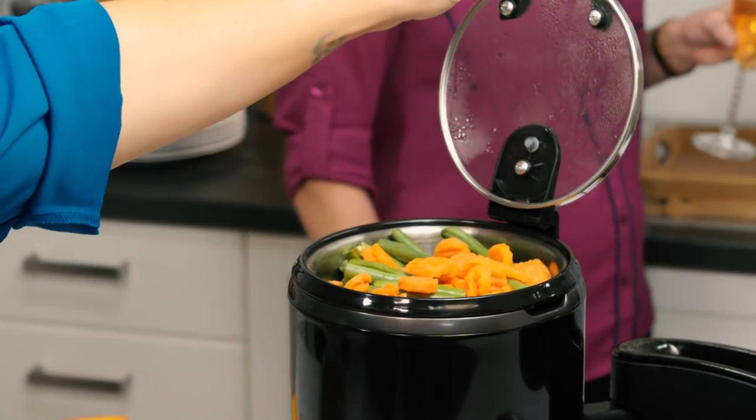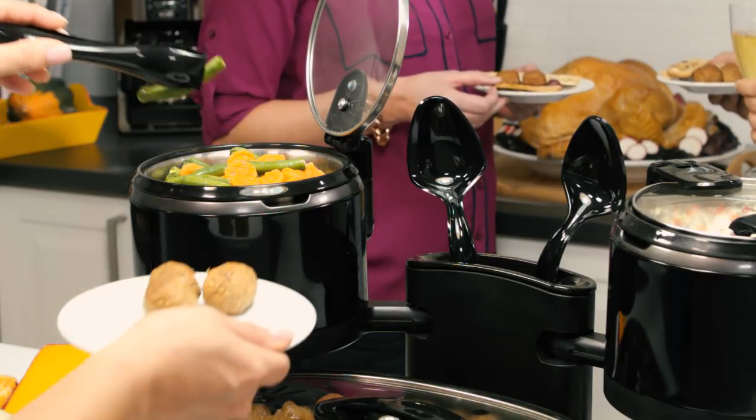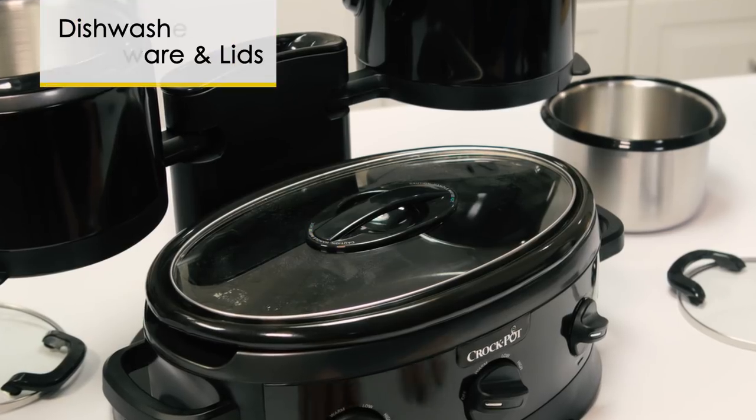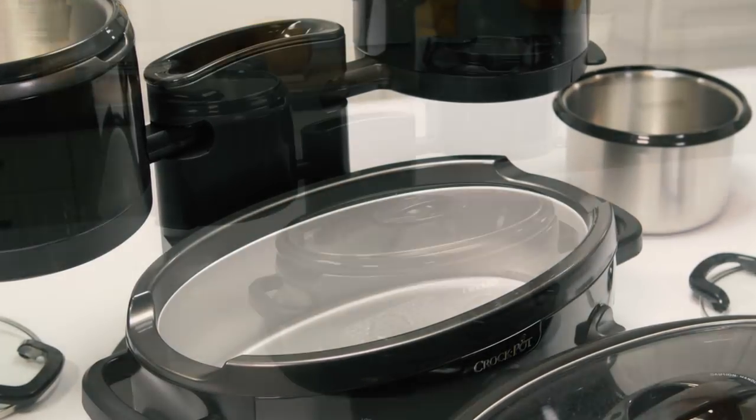Hinge lids on top flip up to make serving easier. The integrated utensil holder keeps serving utensils organized, and when the party's over, the removable crocks and lids can be placed in the dishwasher for easy cleaning.